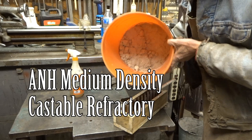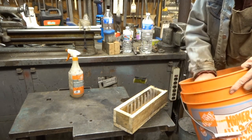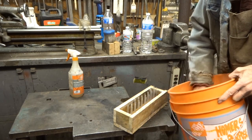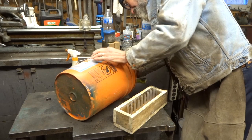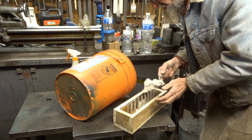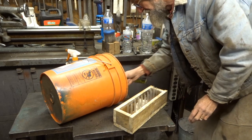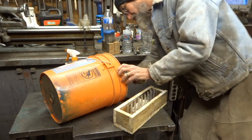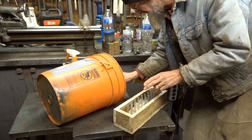I have mixed the castable. I mixed it to a consistency of wet scrambled eggs — you might say it's kind of like stiff oatmeal. This is a tedious process of putting the castable among the straws. I'm trying not to fill up the straws with castable too much, though the straws will slip out of the castable once it has set up.